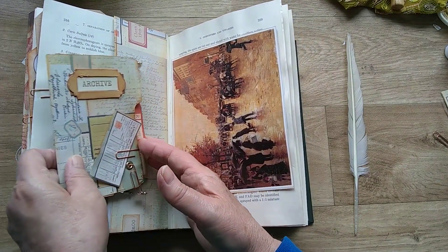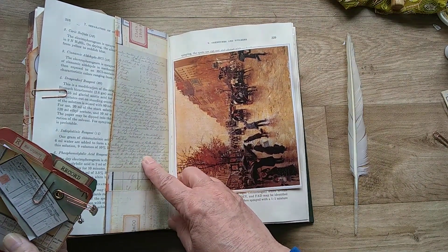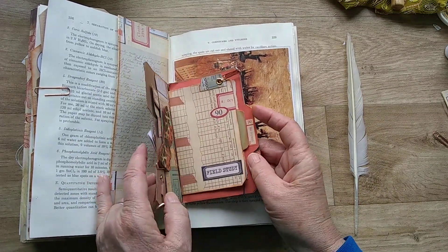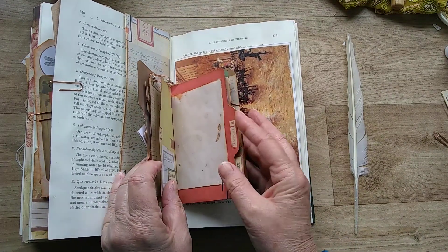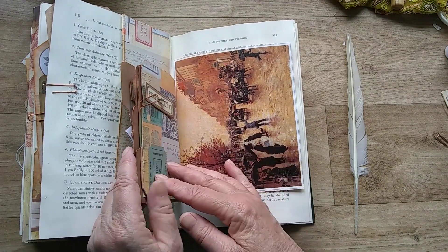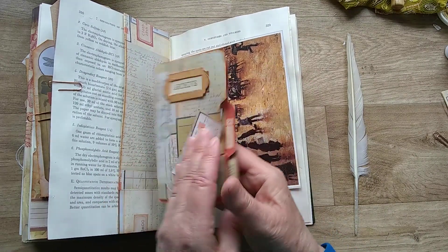On this side I've got another pocket from the collage paper that's in the pack, and I've just popped in the little archive file. That is a separate little pack but it went so well with the museum style journal, so I've popped it in there. I've got some charms on.